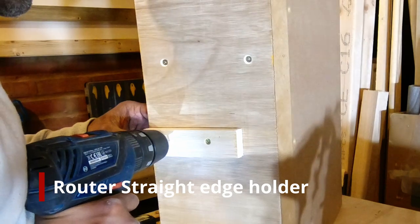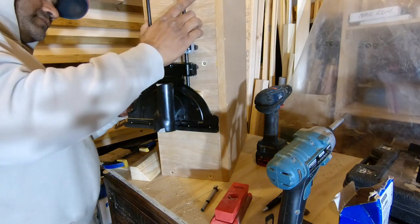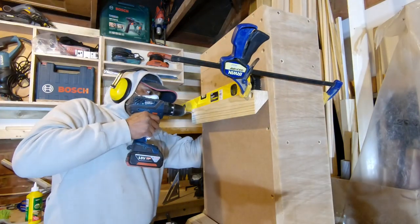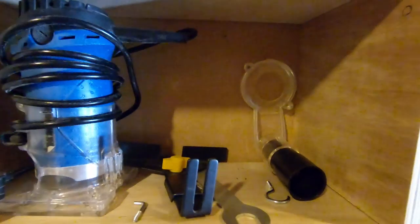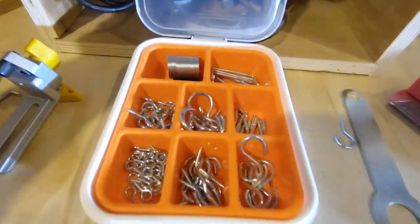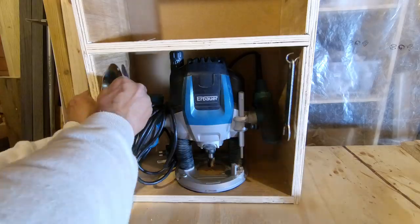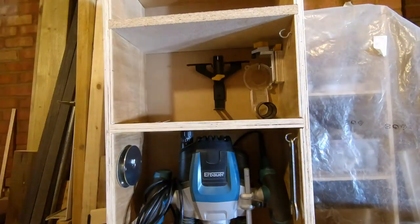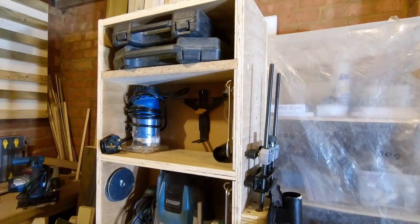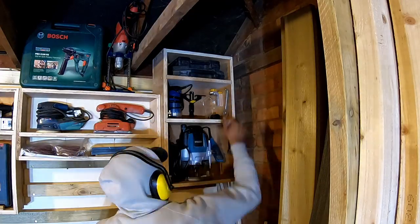My half-inch router comes with a large straight-edge guide, so I figured the side is a good place to hang it. Now it's time to put the cleats in. After a dry run with all the accessories, I kept all the small pieces — the router collets, spanners, straight-edge guides and everything — on the side, and used some IKEA hooks to hang them. Then I placed it all back on the French cleat system.